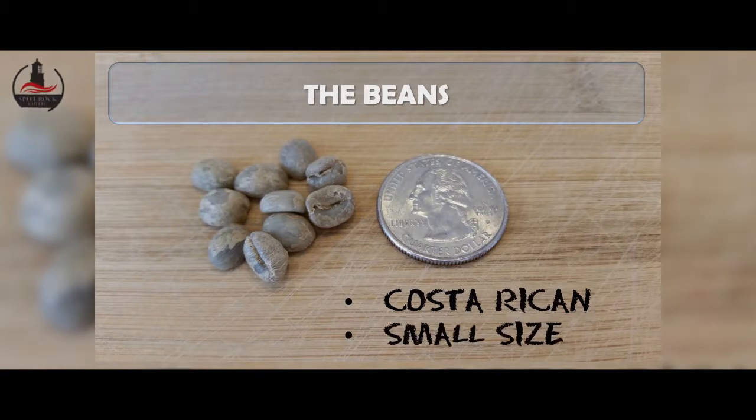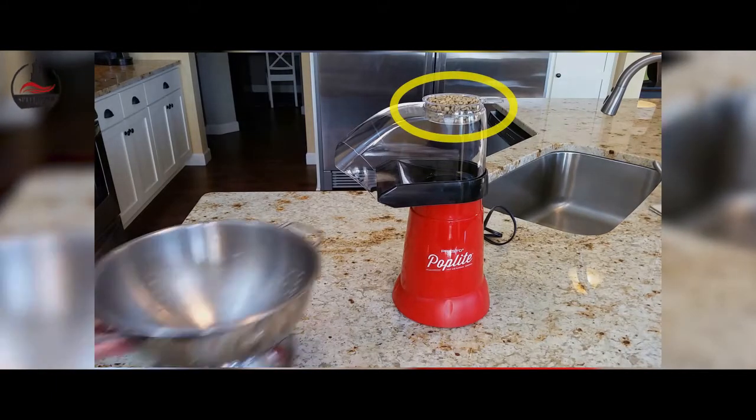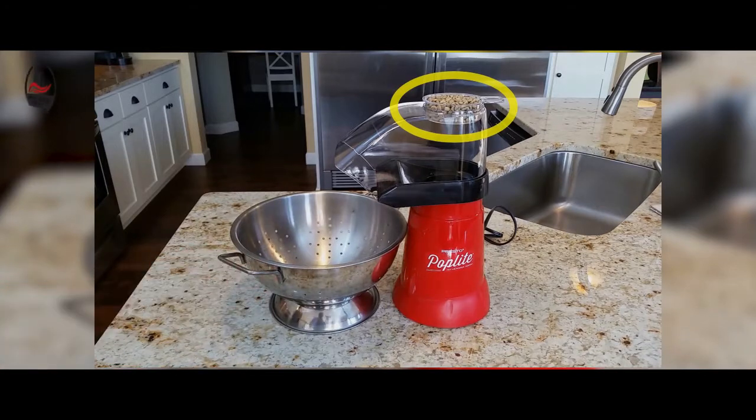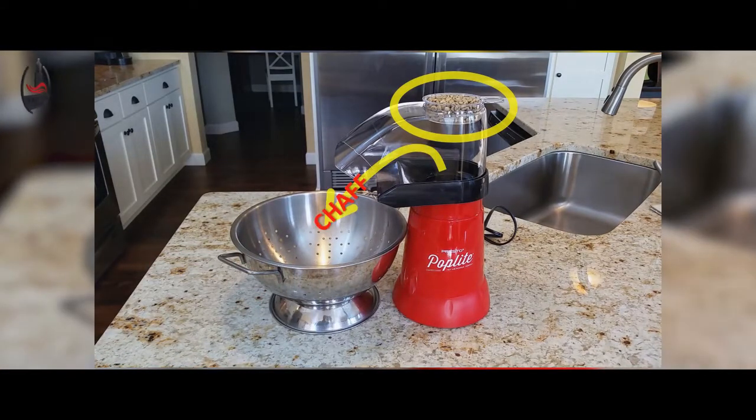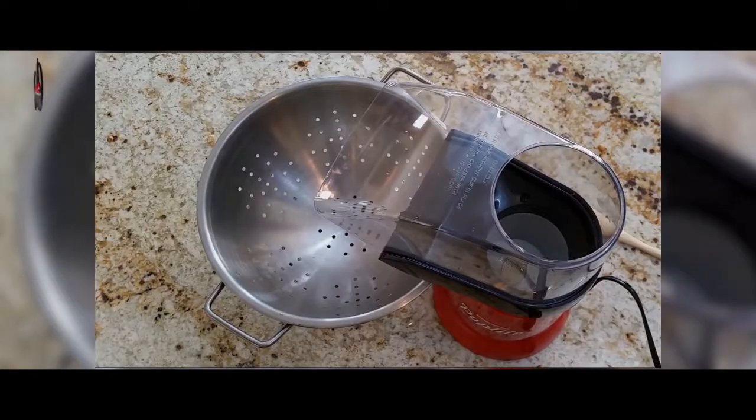We felt that with the small roasting chamber, a smaller bean would get better agitation and a more even roast. To prepare the popper, we filled the provided one-half cup measuring cup with beans and placed a metal colander under the discharge chute to catch any chaff released during roasting.